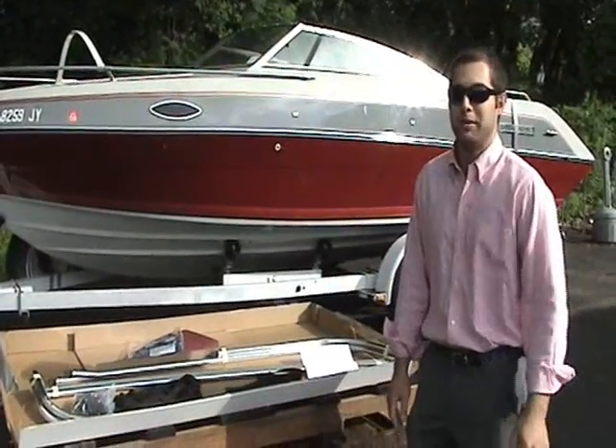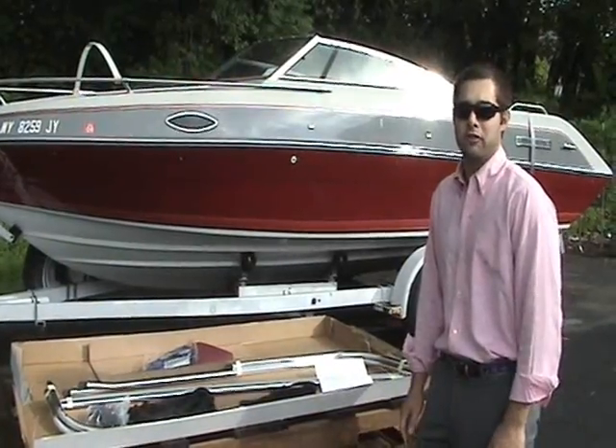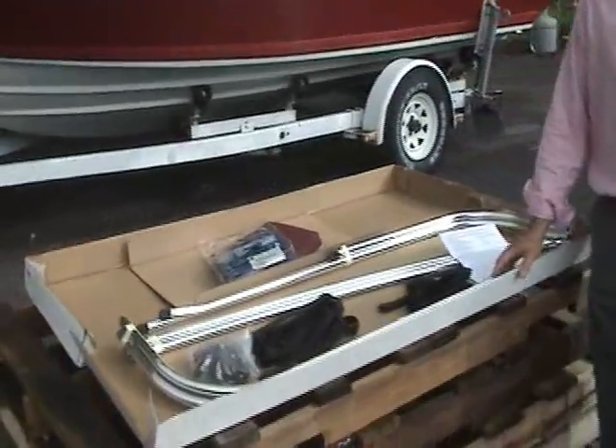Hi, and thank you for purchasing the TaylorMade Bimini top. Right now we're going to go through the installation and assembly of your top. First thing you want to do is open up the box and make sure all your component parts are in there.